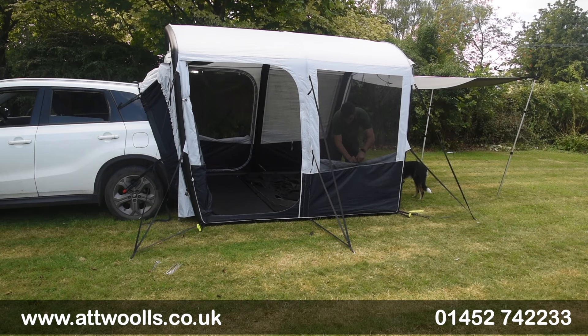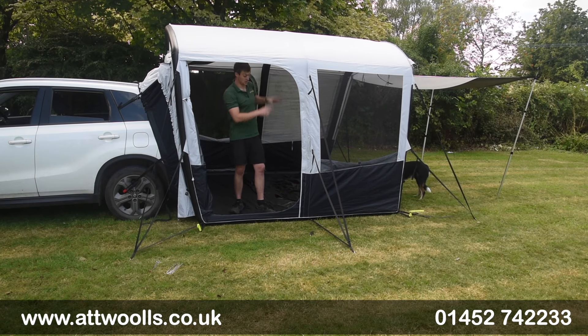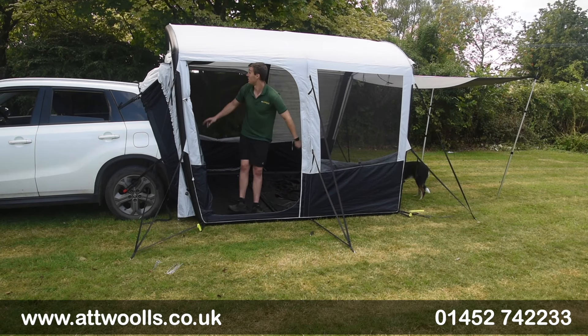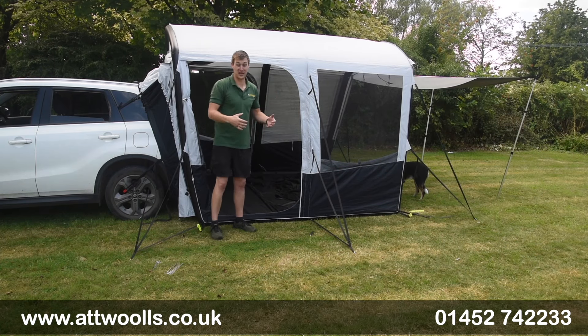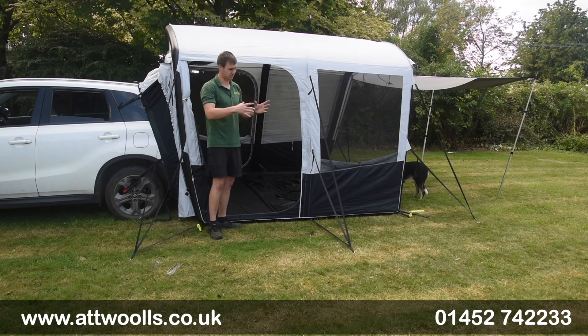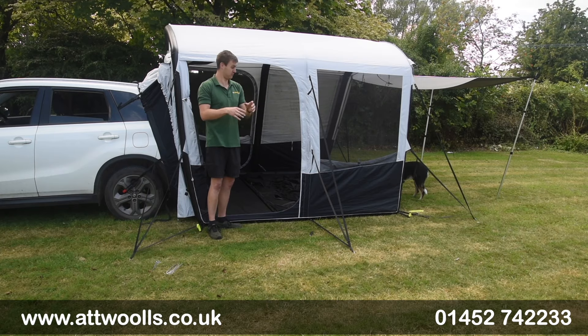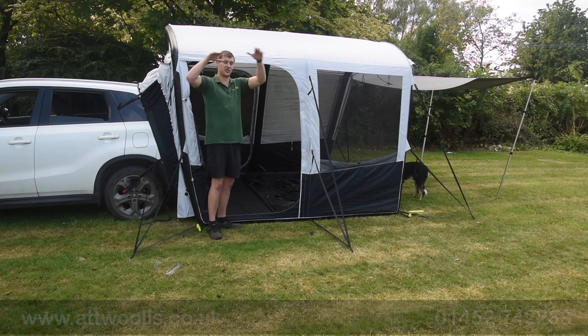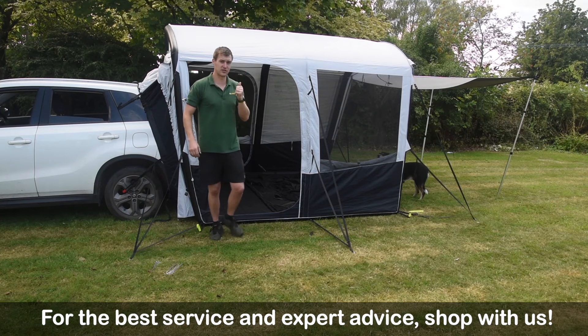What's quite unique is that not only have you got air tubes going around the top, but you've also got them running along the base as well and also in the roof section. So it's nearly impossible to get this thing not looking really nice and taut - it's almost like a box. The floor span is quite nicely extended with the air, and so is the roof.